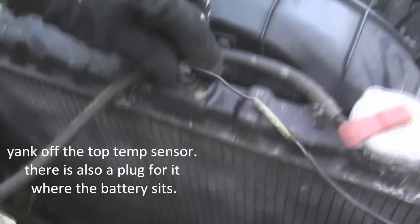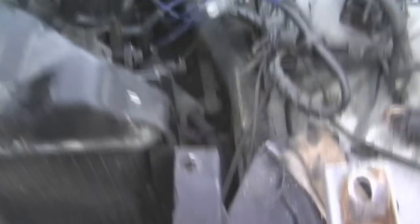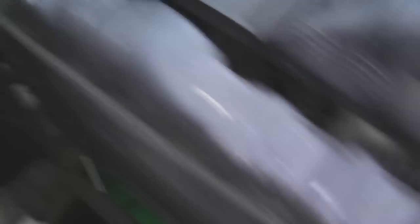I decided to go a different way. I am taking out the entire radiator first. I did that just by loosening the four bolts around the corners, taking out this temp sensor at the top, and it's a little overflow bottle thing. It should pull out, but I can guarantee you it's going to be a pain with the two bolts around the corners.